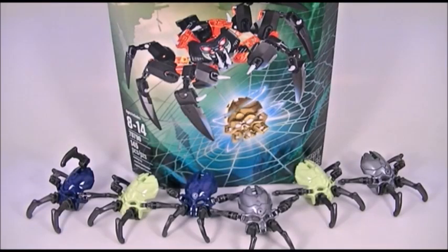Hey guys, this is iXRoll at iX with Rollout Reviews bringing you one other Let's Build. Today we are building the final Bionicle 2015 set that I've got at the moment. I still don't have the protectors, but I've built all the Toa, and now it is time for the Lord of Skull Spiders.